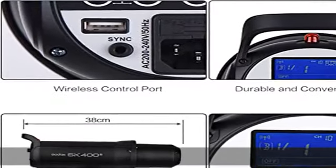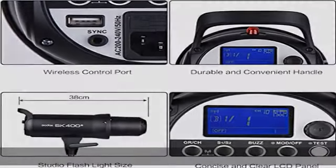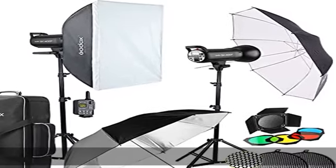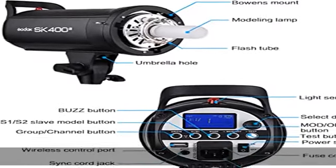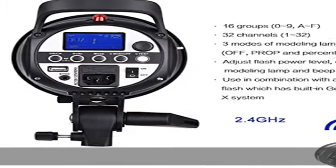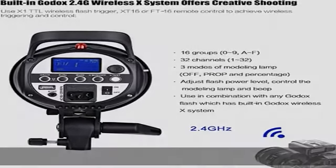72x 25x 25cm. The SK402 strobe light kit with built-in 2.4G wireless transmission is perfect for advertising products, photo art, industrial, scientific and technical photography, and much more.